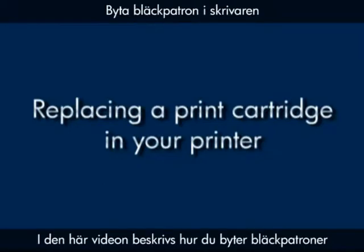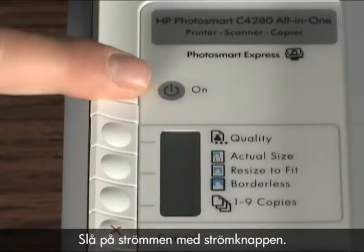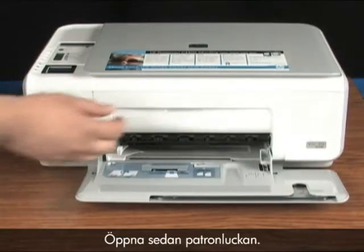This video explains how to change a print cartridge. Press the power button to turn the power on. Next, open the cartridge access door.